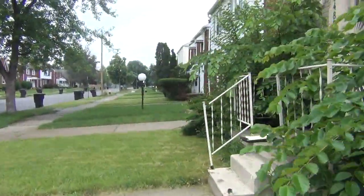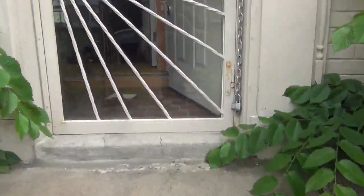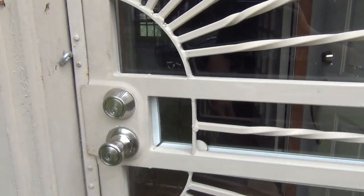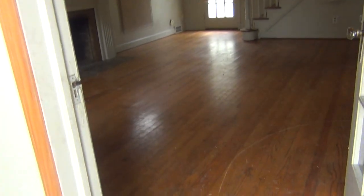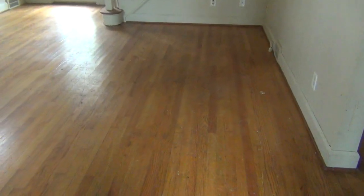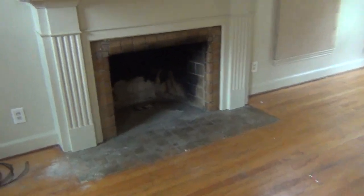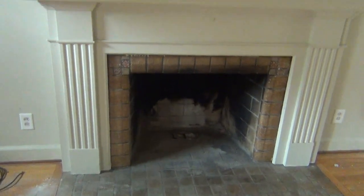Inside is not too bad — mostly cosmetic work. Entry doors are good. The hardwood floors throughout are in good shape and just need a good clean-out and light buffing. The fireplace has reportedly been capped — we'll take a look at it and go ahead and cap that off since there's no need to use it.